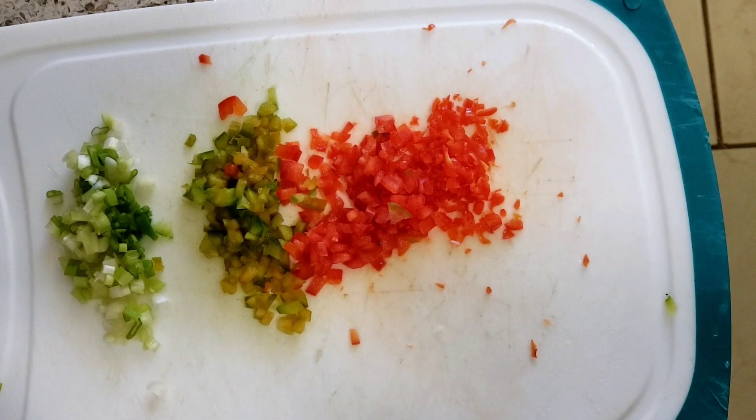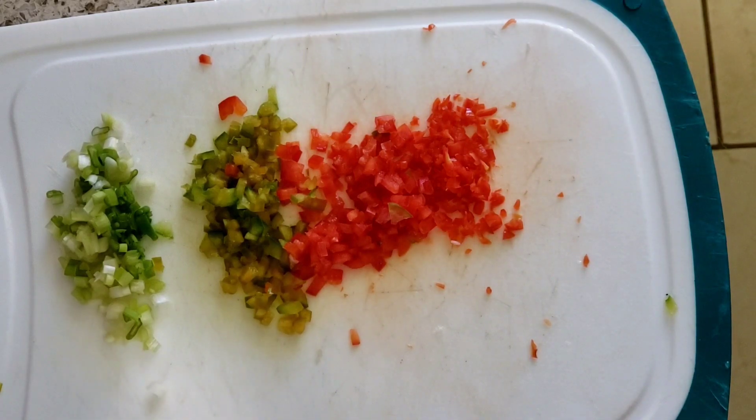Stay tuned - I'm going to wait for the fish to boil, come back once I clean it and pick it apart in small pieces, and show you guys how I put it all together.